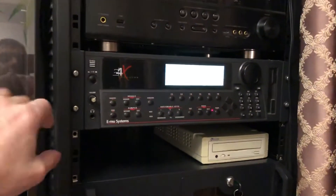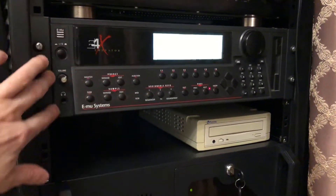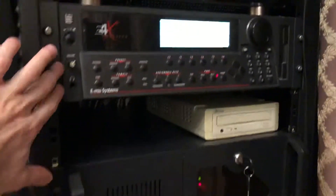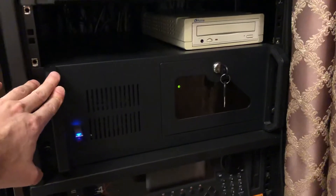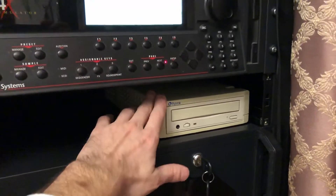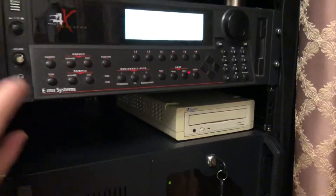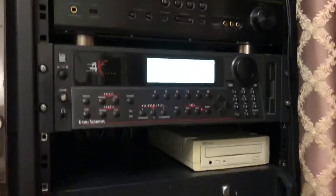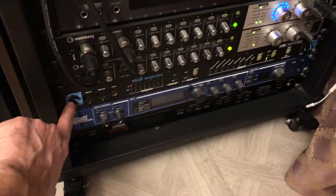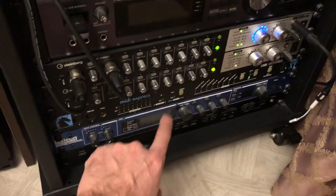In this video I want to talk about this sampler E4X emulator from EMU Systems, from the late 90s, which is connected to my PC with a SCSI cable. It's also connected to this external CD-ROM drive, which I use to load samples from CDs into the memory of my sampler. It's also connected to this MIDI patch bay, which in my case is the Motu MIDI Express XT.